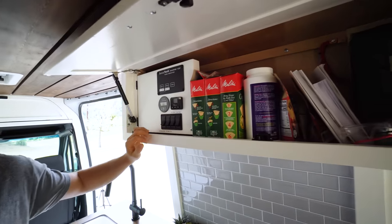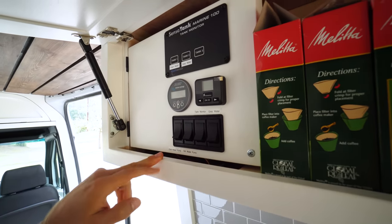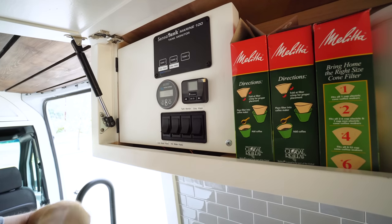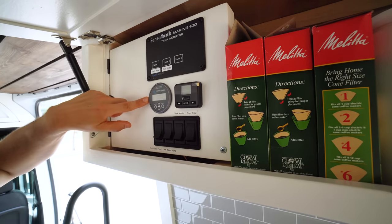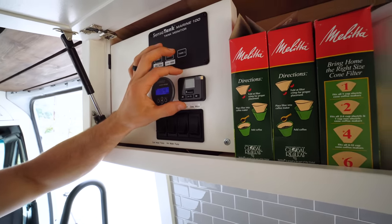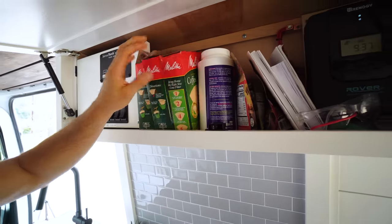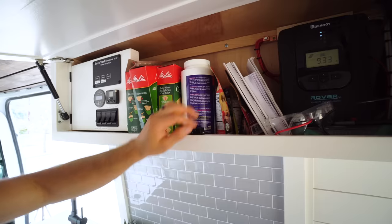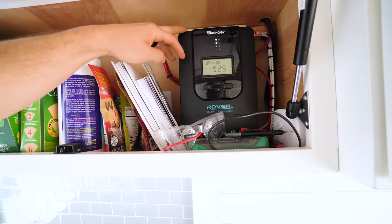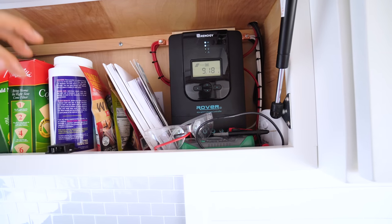The control panel has switches for the cold water pump, hot water, and our tank monitor right here. This lets out our gray water from under the van. This is the battery monitor telling you the voltage and percent of batteries remaining. This is the thermostat for the heater. We also have all the manuals for the electrical items, and this is the solar charge controller that takes solar energy from the panels on the roof and charges the batteries.